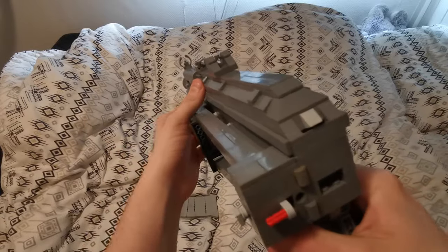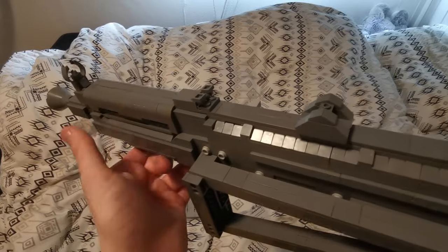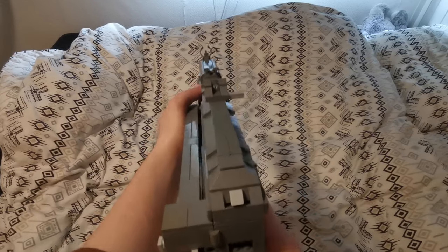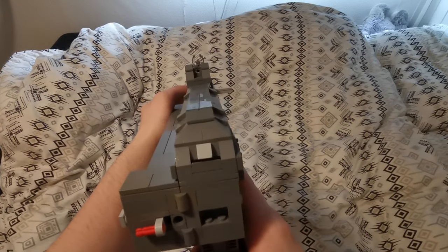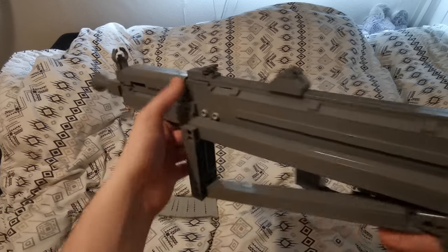On top of the dust cover we have the rear sight — the circular one — and then we have the standard adjustable lead sight in the middle. Then we just have the standard little pin with the arches on the front. It is a really nice sight picture even though it goes through three different sights.